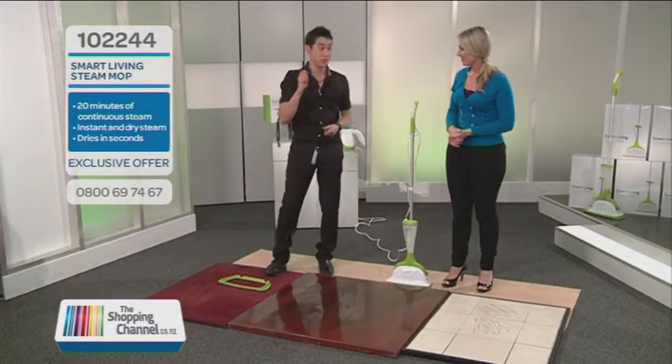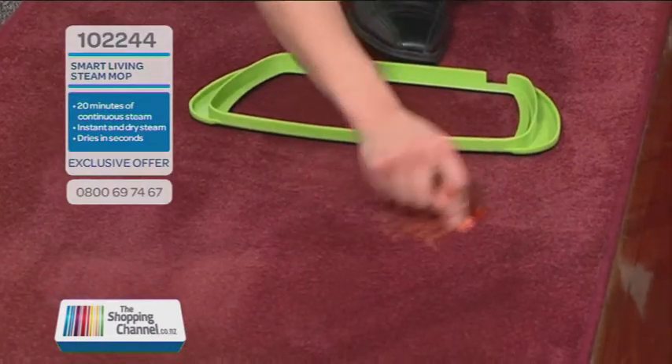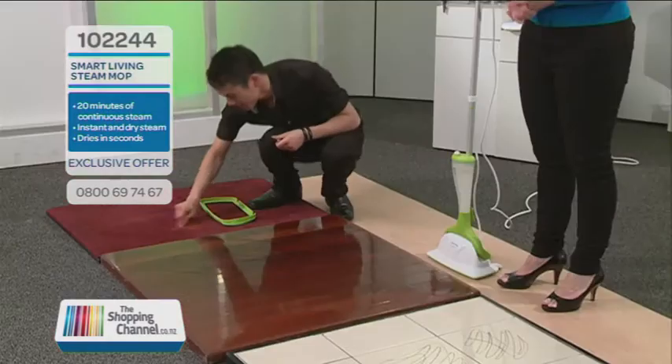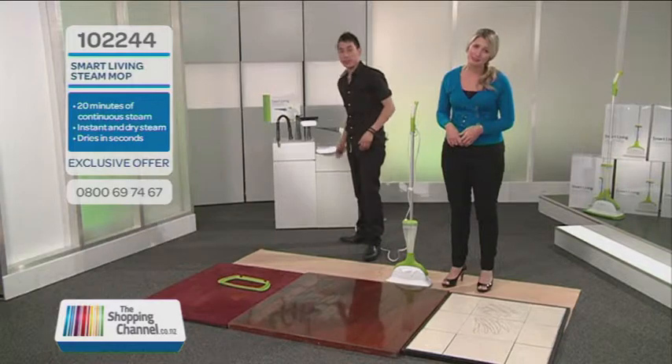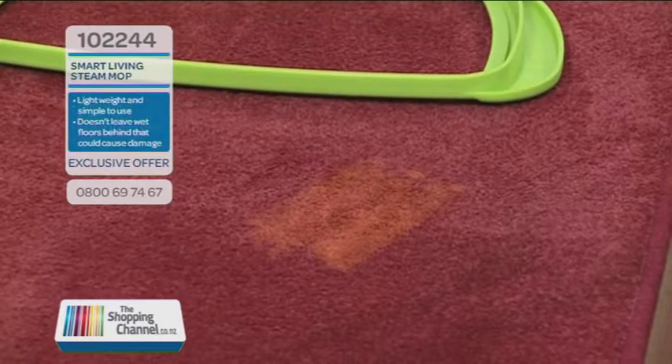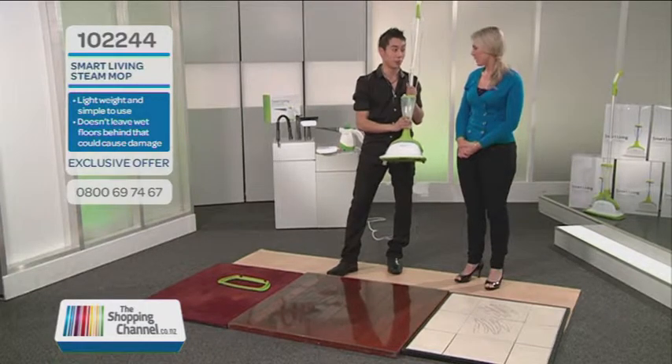You can also use these on carpet as well — we'll pop some crayon on the carpet too. And please don't tell my mum I'm doing this, and kids, if you're watching, don't go drawing on the floor at home. Now, the first thing to show you is that all we use in our tank is just cold, plain tap water.